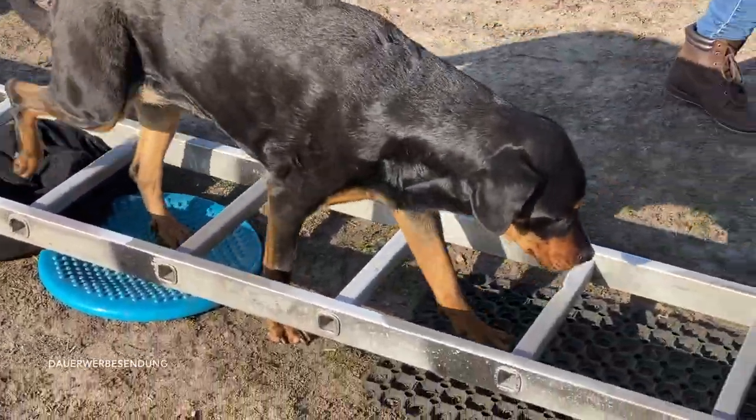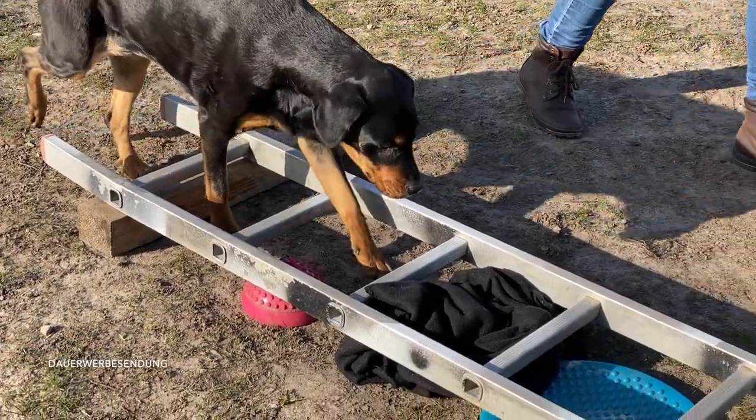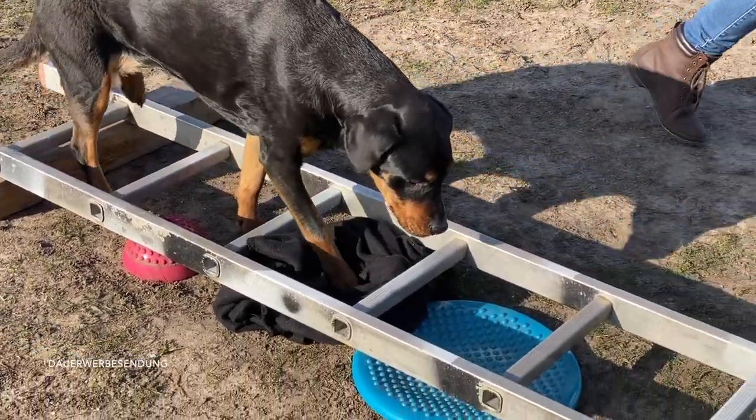Man sieht jetzt auch, dass Chili sich erst mal neu wieder finden muss, um zu gucken, was liegt da jetzt, wie komme ich da drüber hinweg. Oder auch einfach mal eine Decke.